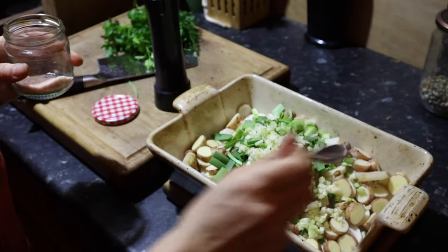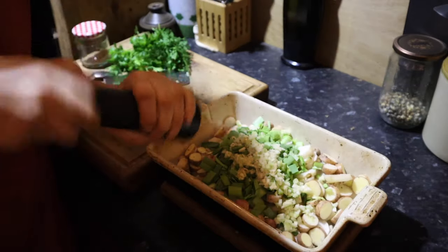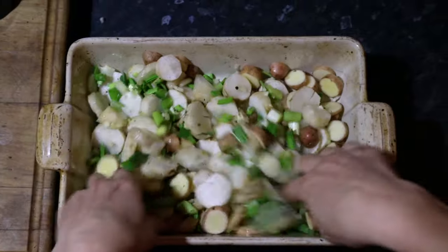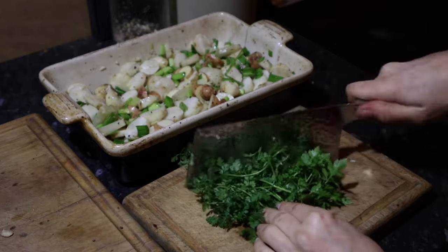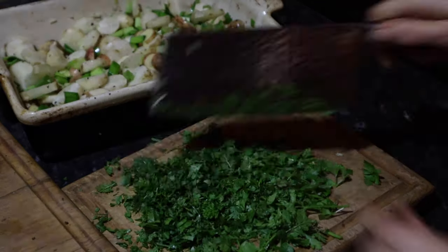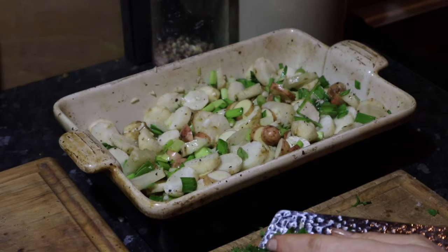Add some salt to taste, and then some black pepper. Then you can give everything a really good mix, either with a spoon or I like to use my hands to massage it all in. Finally, for the fresh ingredients, chop up all of your herbs really well so they're nice and small, and add those to the pan as well.